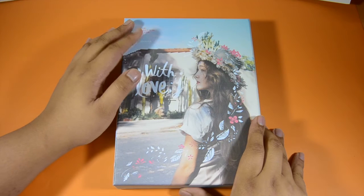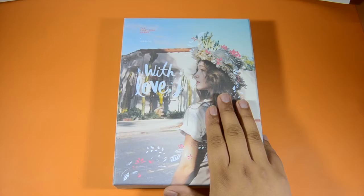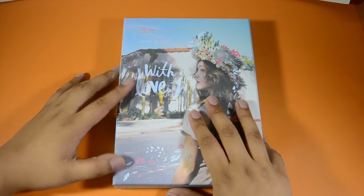I haven't listened to the other tracks yet but I'm really excited about this. It actually comes with 10 photo cards, so I don't know which one I'll get.